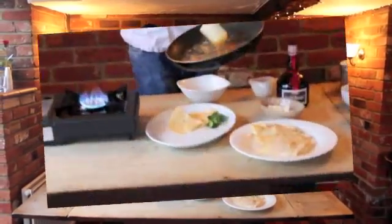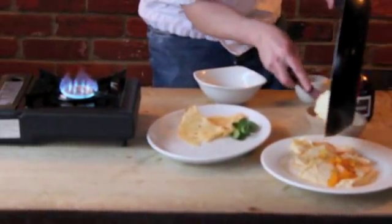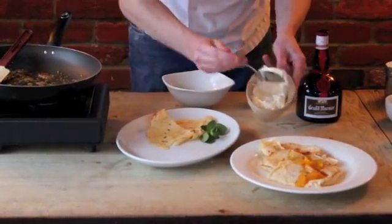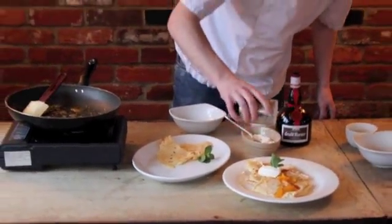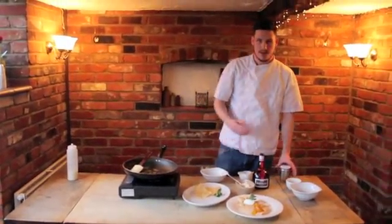Add the rest of the orange segments and we just go on top of the pancakes. I like to add a spoon of crème fraîche, a bit of mint, and just finish it up with some icing sugar. And there's the crème fraîche.